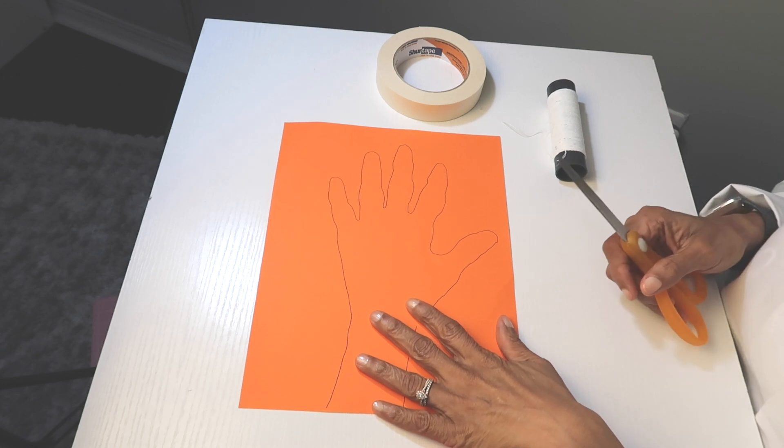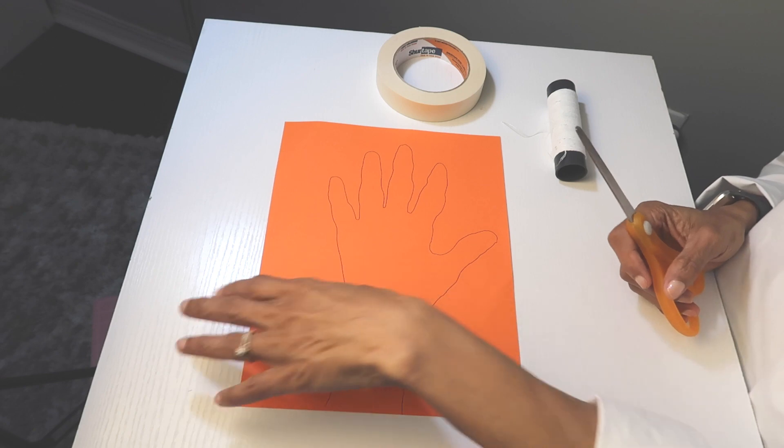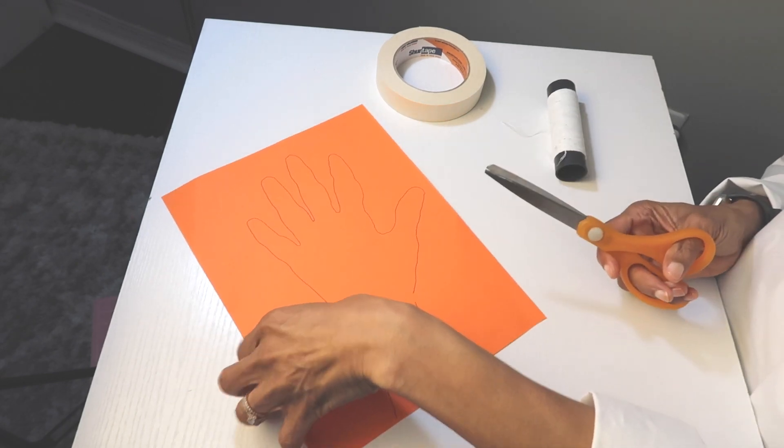Are you ready for the challenge? For this activity you're going to need some tape, straws, scissors, string, and some type of card stock — it can be white, brown, whatever color, but it has to be heavier than regular paper. The first step is to take your card stock, place your hand on it, trace it, then cut it out carefully.